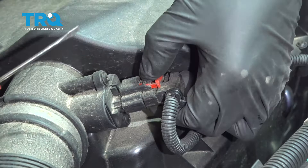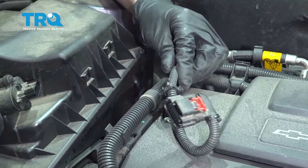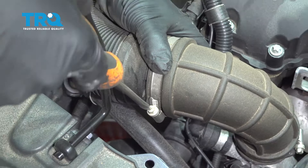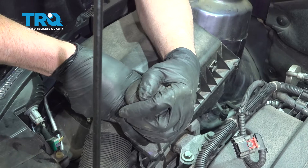Disconnect the connector on the mass airflow sensor — just move this lock tab back and use a small pocket screwdriver. Push down on the tab, slide it out, then grab the harness and slide it up. Loosen up the worm clamp right here using a straight blade screwdriver, and slide that apart. Take these screws out.